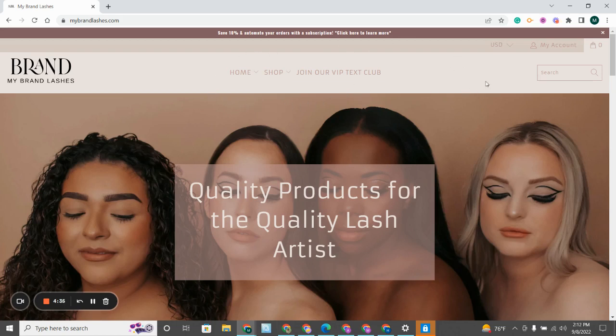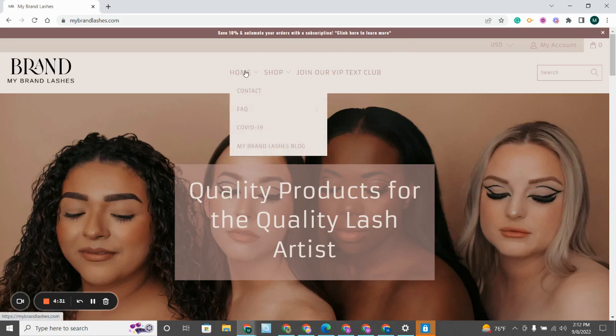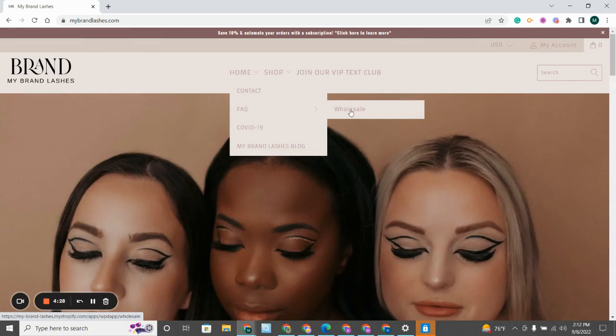You will be able to go to our website. Make sure you log into your account as usual, hover over Home, go down to FAQ, and click on Wholesale.